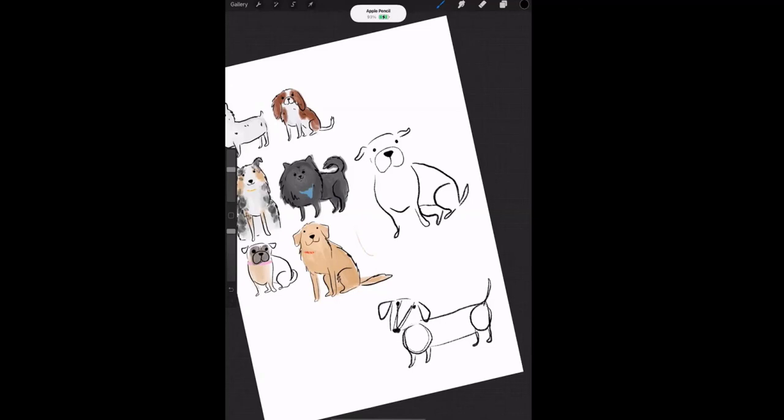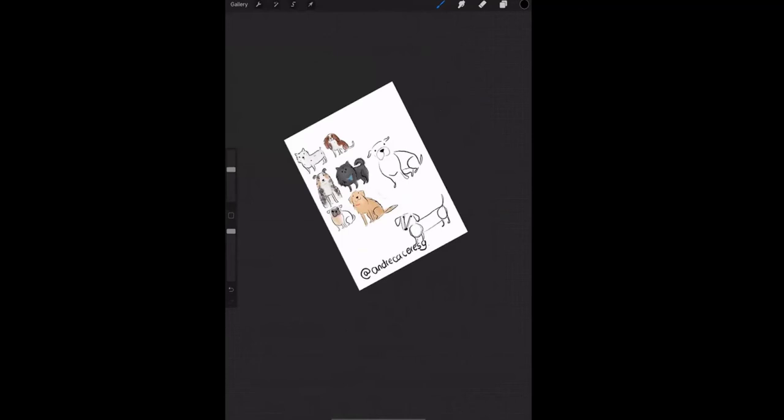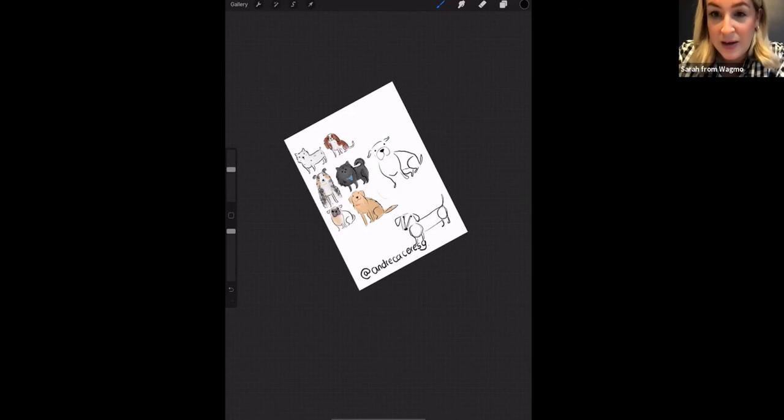Thank you so much to everyone who joined! You can check out my work on Instagram. We'll send out an email recapping the event, and the recording will be available — it may also be uploaded to our YouTube channel. If you have any questions about Wagmo, just respond to that email or reach out on our website. Thanks Andrea, and bye everyone!